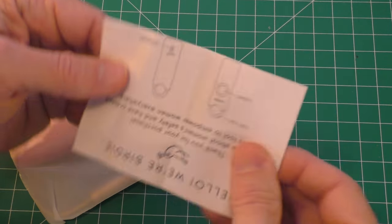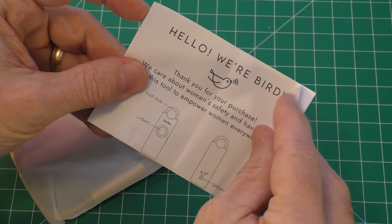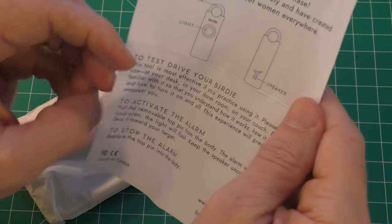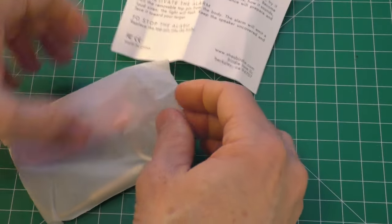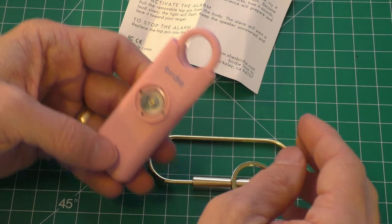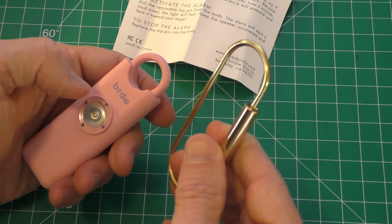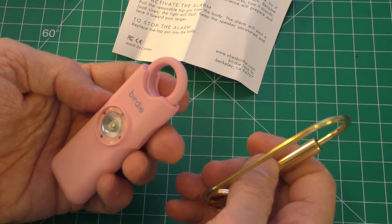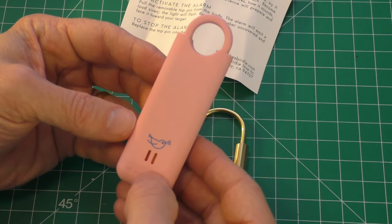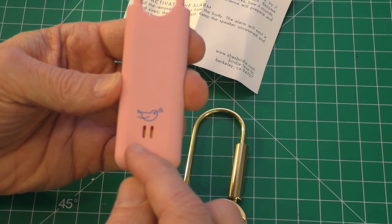And there you go. There are a few instructions. She did pick the pink color. Here's the keychain that comes with it, so you can loop this on your backpack or your belt loop. This is the strobe light and here is the siren — the 130 decibel siren.